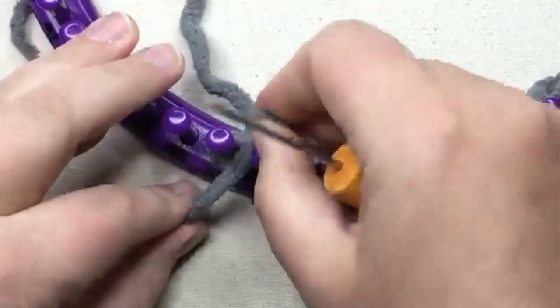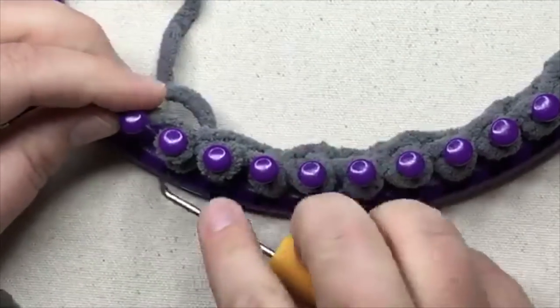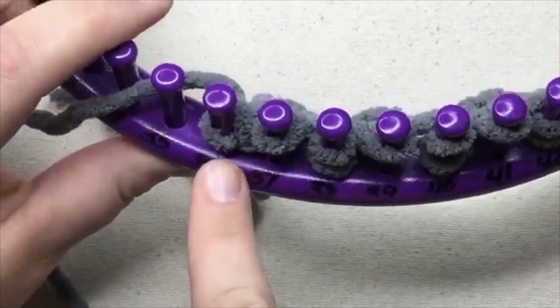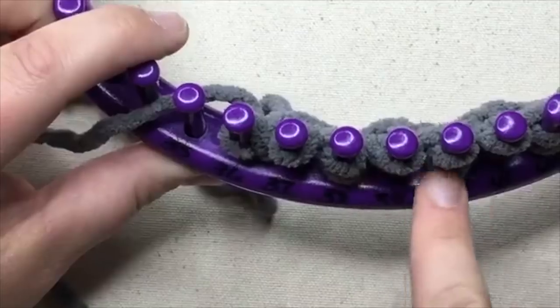So my last stitch is gonna be the same as my first stitch. I'm gonna e-wrap that. Now that I've got that done, I'm gonna do the opposite here. I'm going to purl, knit, purl, knit, like this.